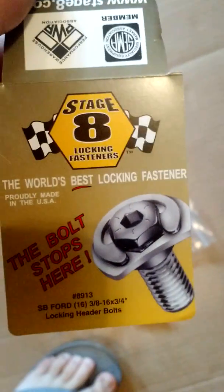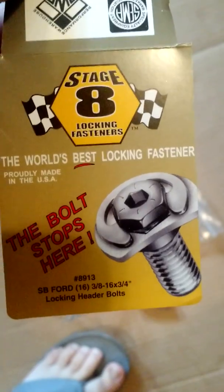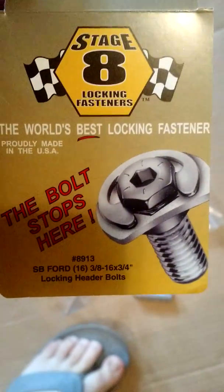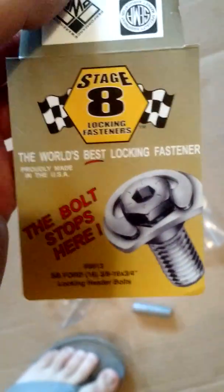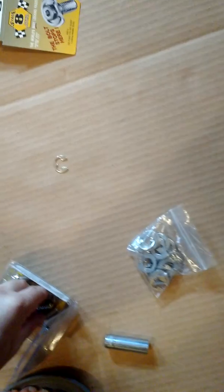This video explains how Stage 8 locking fasteners work for headers. The part I'm using is 8913 and they fit a 302 and a 351W. This 351W is a '96, but really it's fitting the Edelbrock heads, so that's more important.